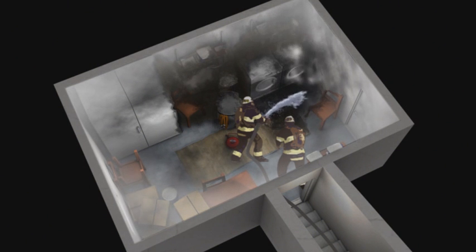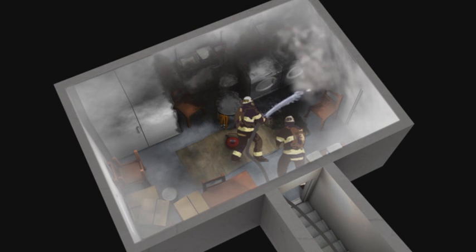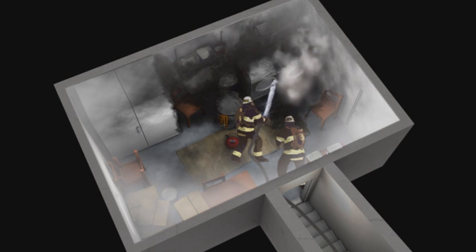Unnecessary water damage can be avoided this way. After all, water damage can be 60 to 70 percent of the total costs of a fire. In other words, a job well done.